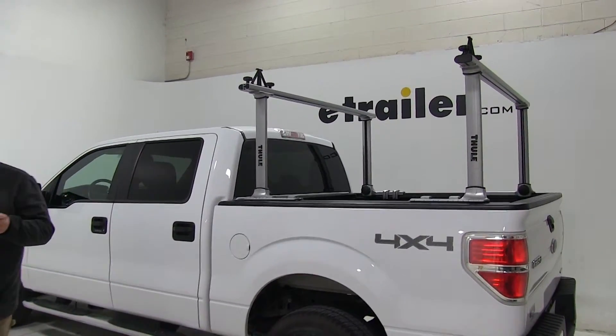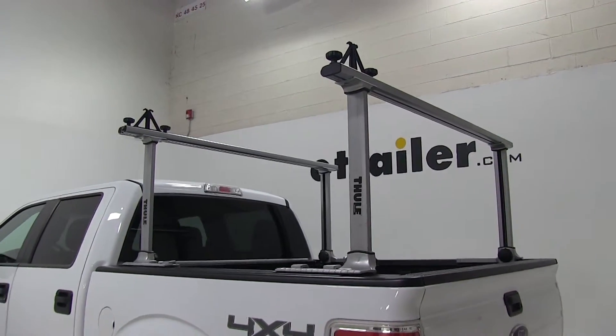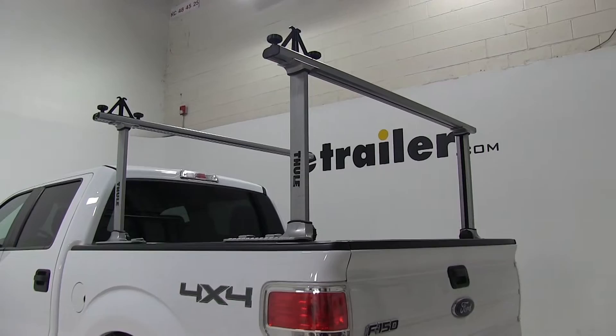Today on this 2011 Ford F-150, we're going to be test fitting the Thule Xsporter Pro adjustable height truck bed ladder rack, part number TH500XT.